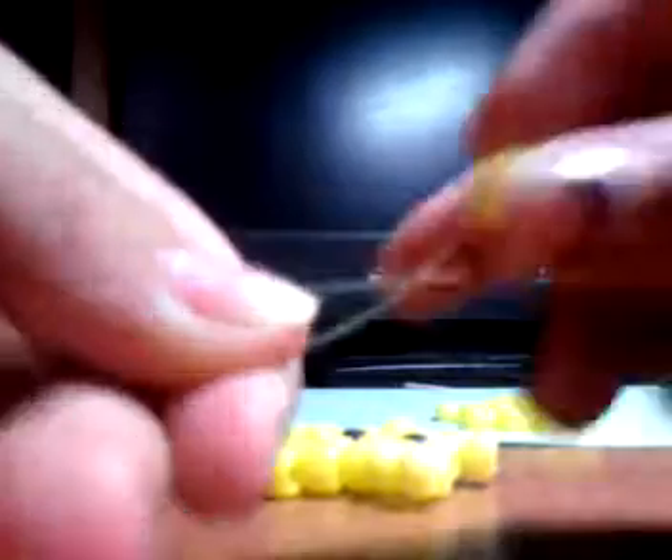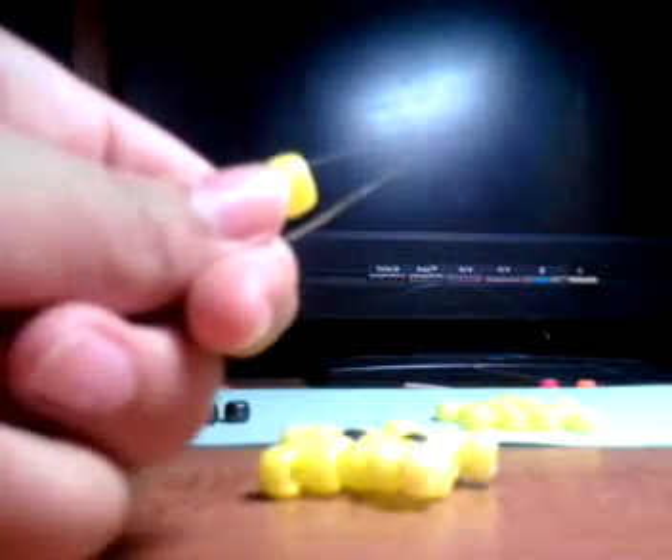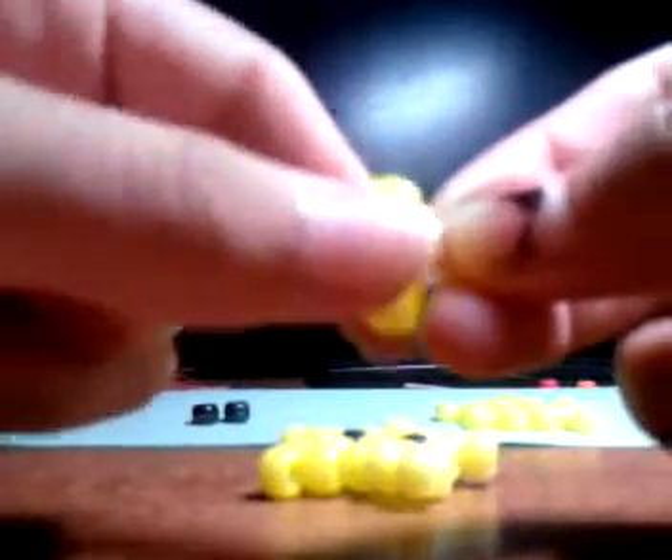Put your two ends together. String in a yellow on top and a yellow on the bottom. One on top, one on the bottom. Just going to pull that to the end. Put your two ends together and string in a black bead.